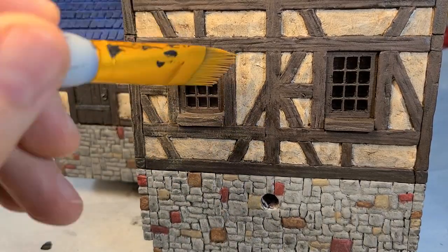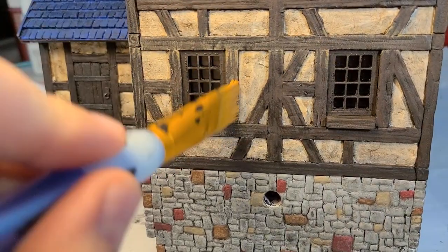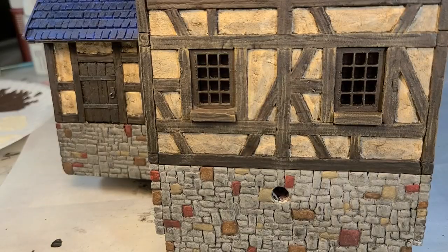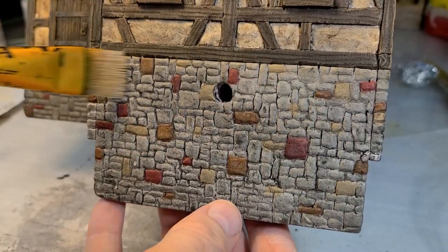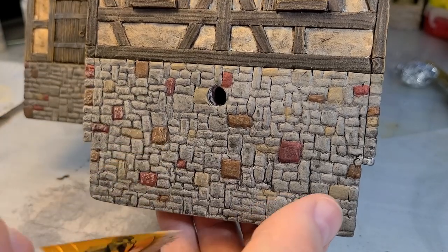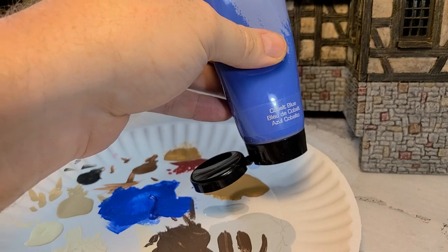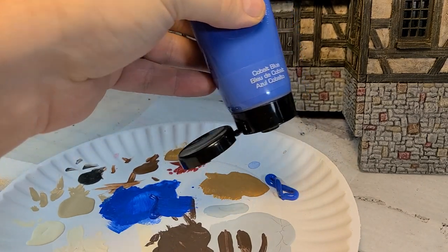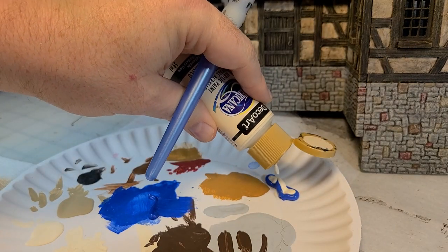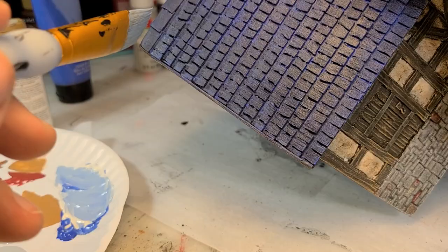Then I go back in with the honey brown and dry brush all of the woodwork and trim, and it ends up matching my water wheel really well. Super excited. A little granite gray to dry brush the stone, bring the brightness back up, and then I decide to bring the brightness back up on my shingles. I mix that white and that blue, and I'm going to let you hear how I feel about how it went.